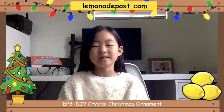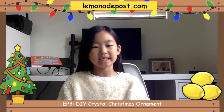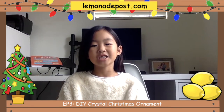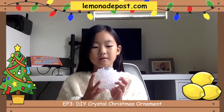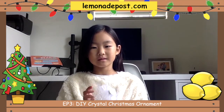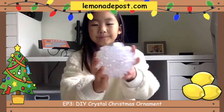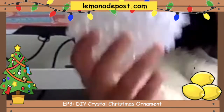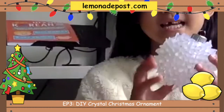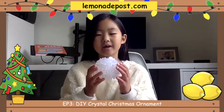Hey guys, it's me Phoebe from Lemonade Puzz. Today we're doing something different — today we're crafting. I love to craft, it's one of my passion projects. So in today's video, we are going to craft this hot glue stick ornament crystal thingy. It's because it's almost Christmas and we just finished putting up our tree yesterday and I thought it would be fun making these.